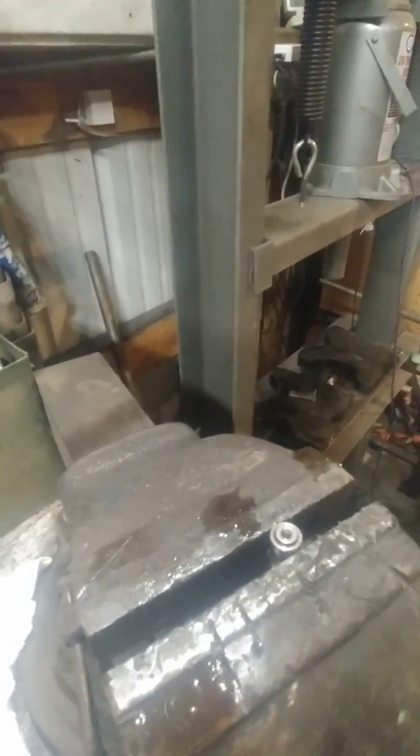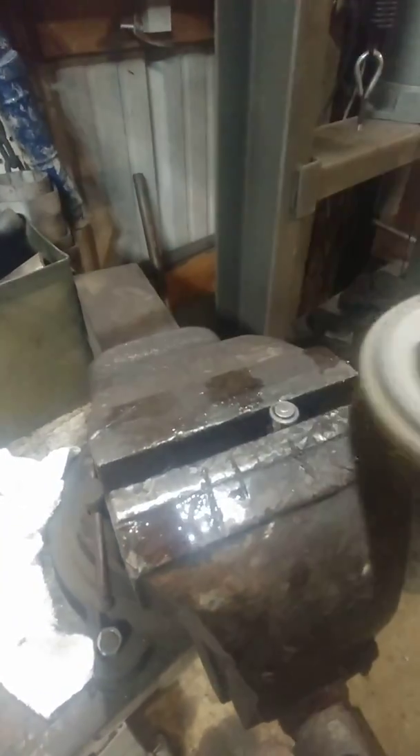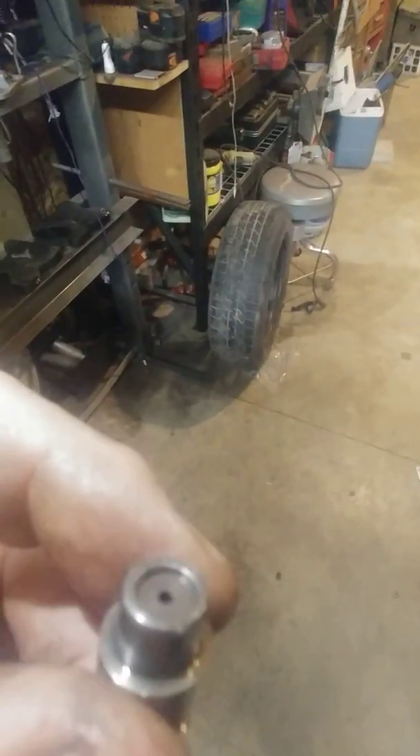I'll just touch it once with the grinder — nothing much to it. I just kind of knocked the edges off. Now you can see that little bit of a recess right there where the node was.